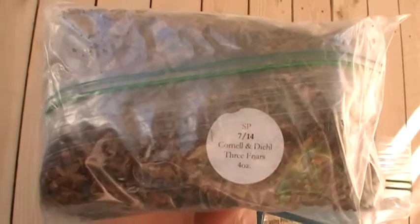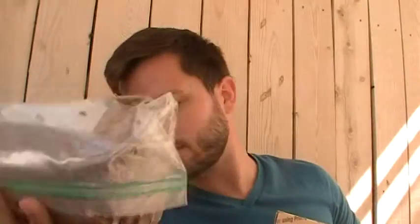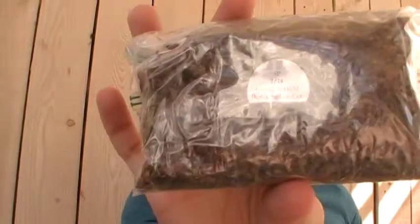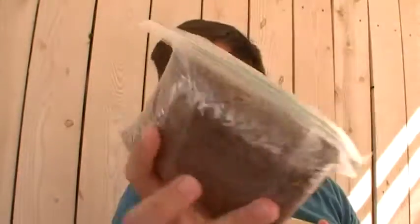A few ounces of Cornelia Deals 3 Friars. Big ol' load of Cornelia Deals Bright Virginia Ribbon. Burley Ribbon Cut Cornelia Deals. Cornelia Deals Dark Burley — I see a lot of blenders here. Some various mixed cigar leaf.